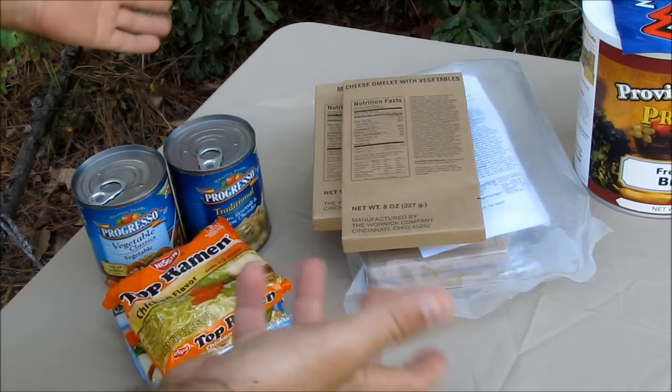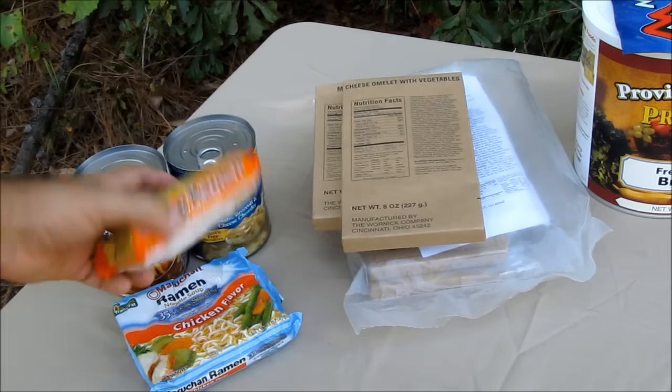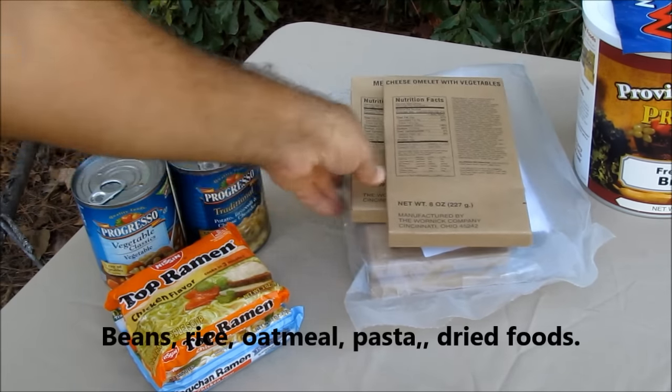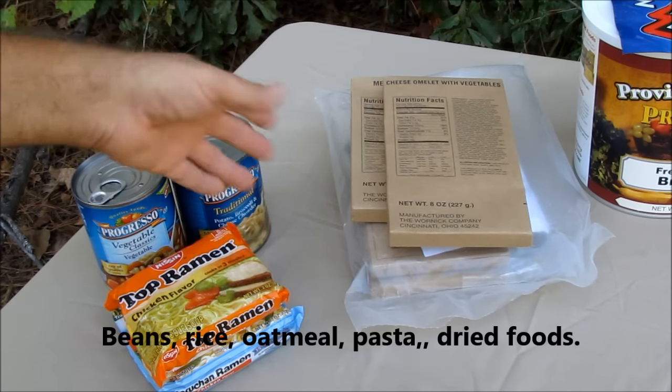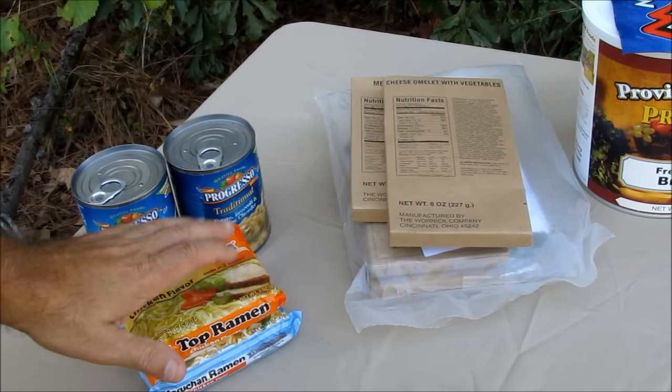Here we have your basic food groups that should be found at any house. You've got your canned foods, you've got your ramen noodles. What's missing are a couple of bags of beans and rice — I forgot about them until just now, I've got some other examples over there. If there is civil unrest, you've got some riots and you need to bug in for a little while, this is what you're going to be eating off of.